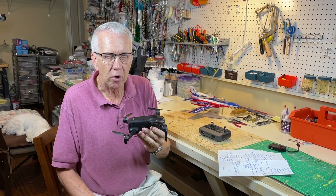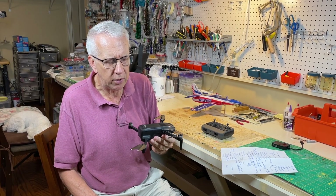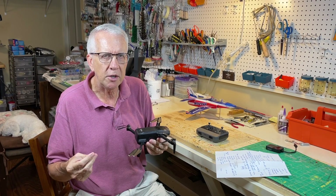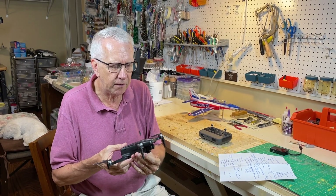Keep in mind, this drone is designed to be under 250 grams. Mine weighs 238 grams with the battery. That means, per the FAA, it does not need to be registered and you do not need a remote ID to fly this drone. So that's a good feature.